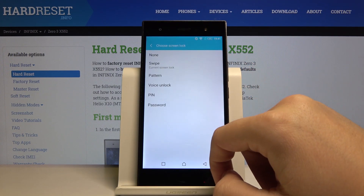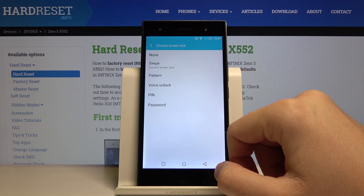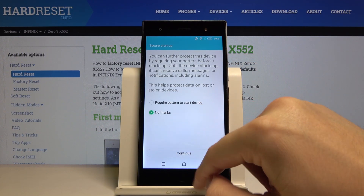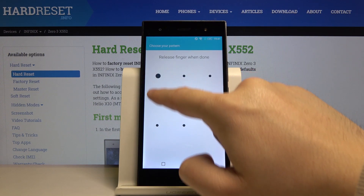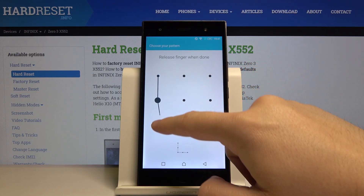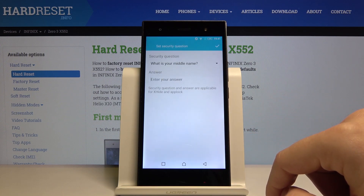Tap on Screen Lock. Currently we have swipe set up, so for example we can change it to Pattern. Tap on 'No Thanks', then Continue. Now draw your pattern and confirm, and it's done.